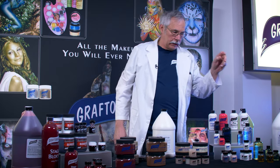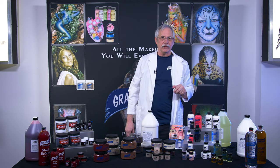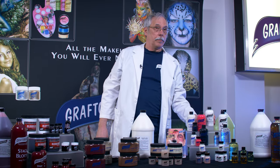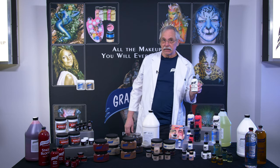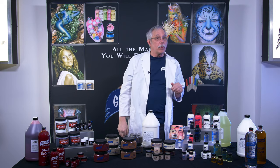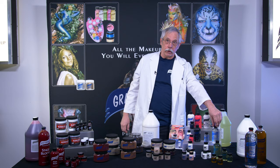Over here we have our spirit gum and pro adhesive. Spirit gum is the classic theatrical adhesive — great for Halloween enthusiasts. Pro adhesive is for the pros: your appliance won't move and stays on through sweat. It's the strongest adhesive. To help you remove these appliances, we have spirit gum remover and pro adhesive remover.